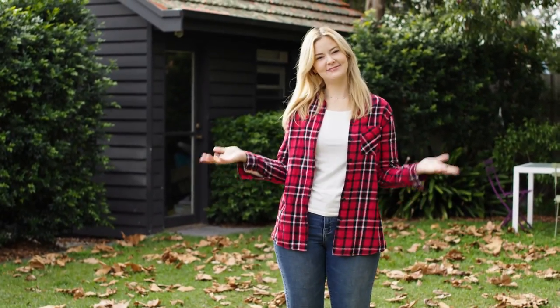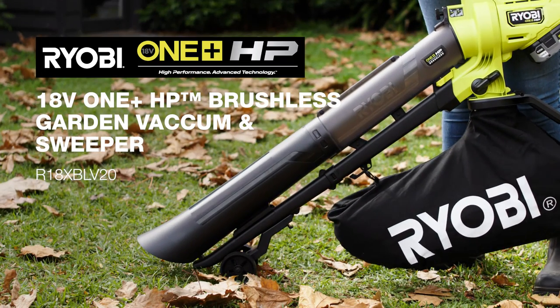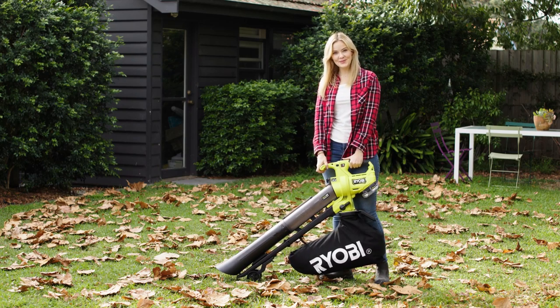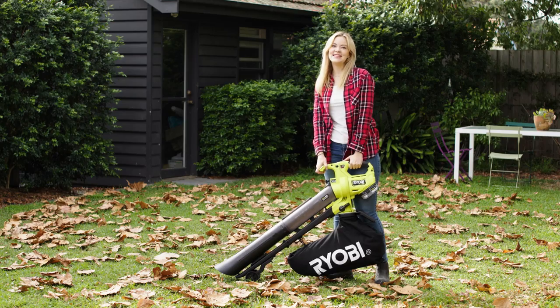Leaves. They look great on trees, not so great on the ground. And that's where the Ryobi HP Brushless Garden Vacuum and Sweeper comes in. It's part of the Ryobi One Plus HP Brushless range, so you know it's got all the power you need to clean up your garden.